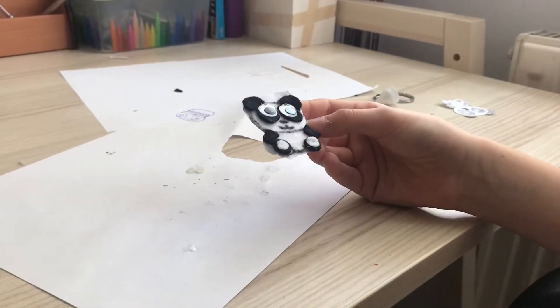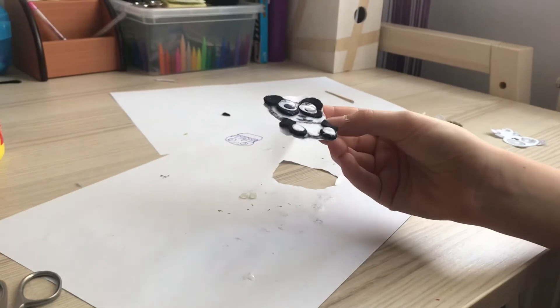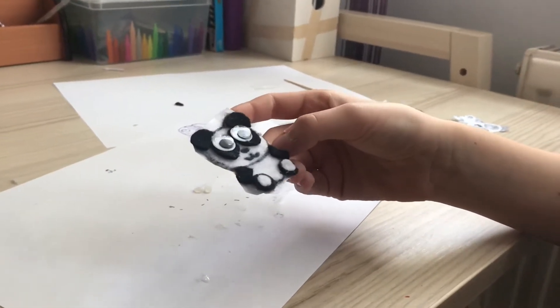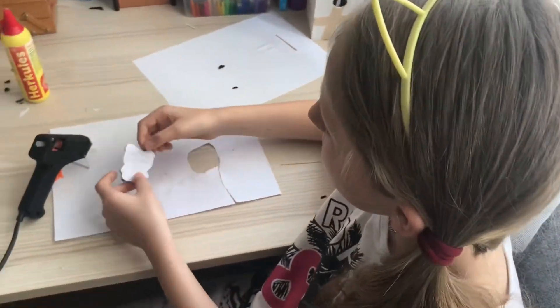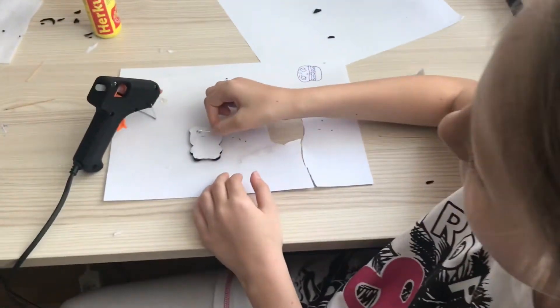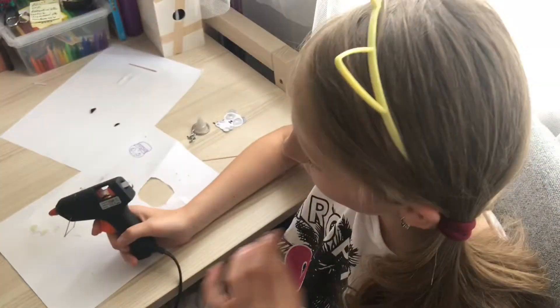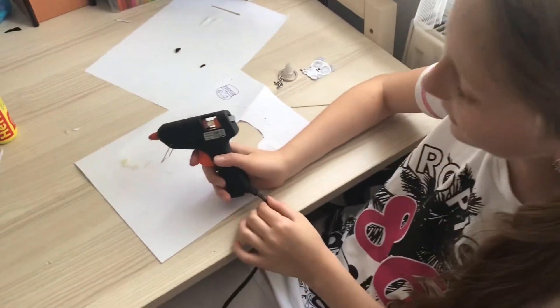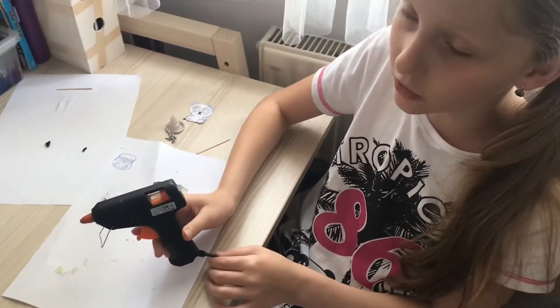As you can see, when gluing it got stuck to the paper, so now I just have to cut it off. Once I have it cut off, I just need to stick the safety pin with the glue gun. Because it's very hot, be careful when using it, or ask a mom or dad to glue it for you.